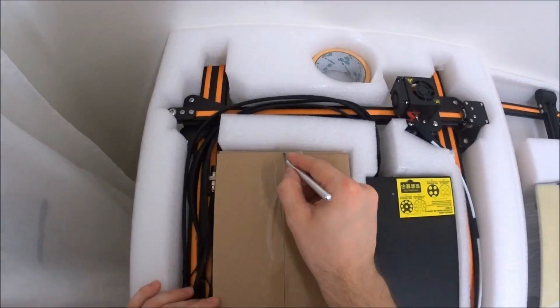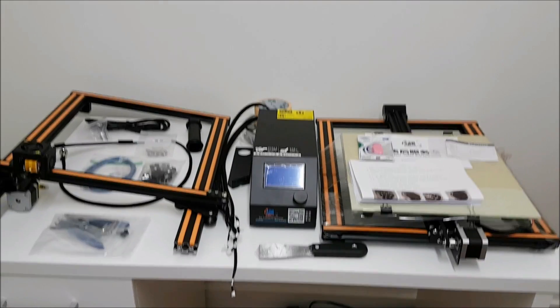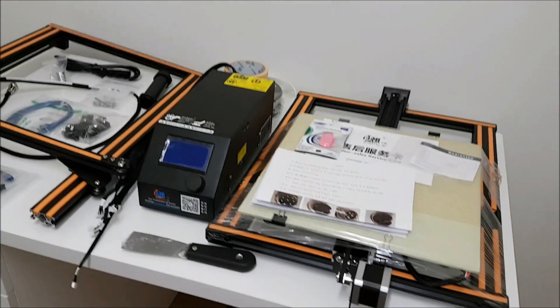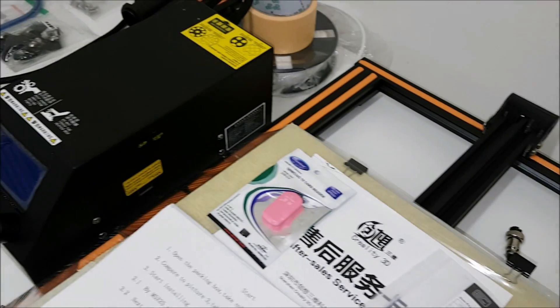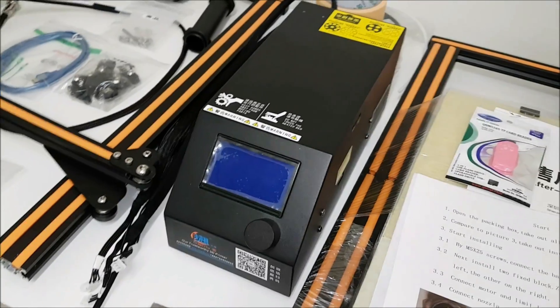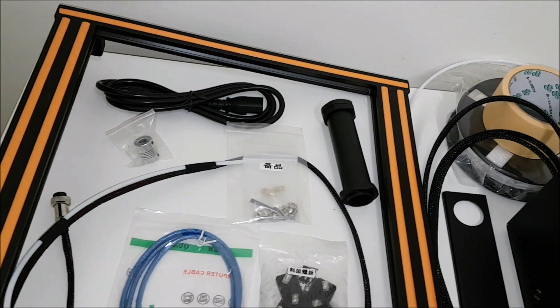And the second thought was: this is almost pre-assembled, even better. Here we can see all the parts, including the almost pre-assembled printer, instruction, micro SD card, and the main box power supply with the motherboard inside and everything. This printer also comes with some PLA and tools, which is awesome.